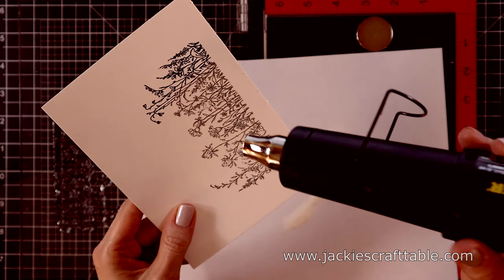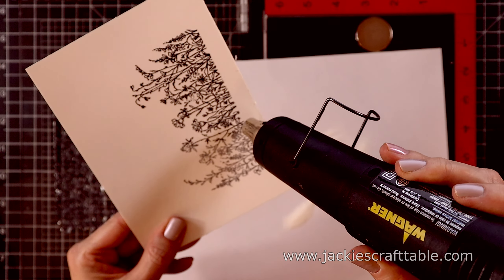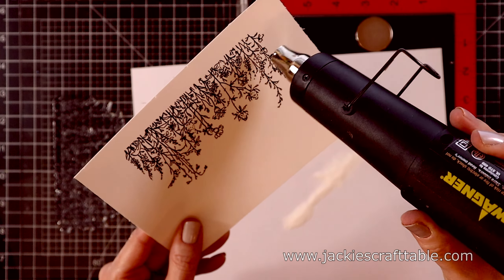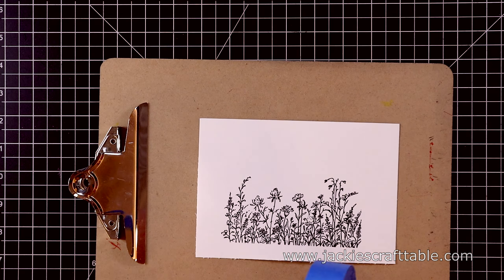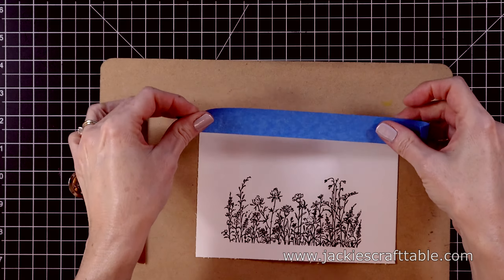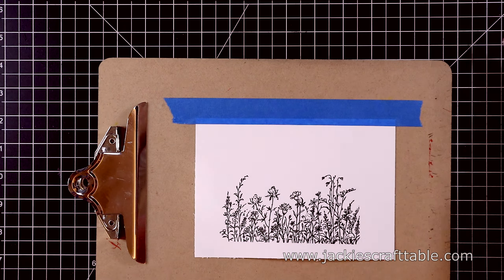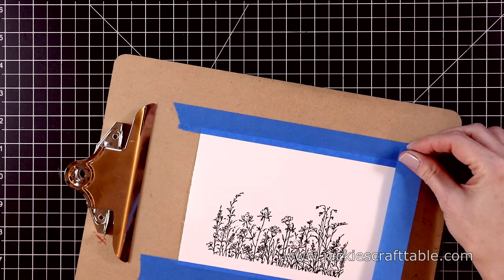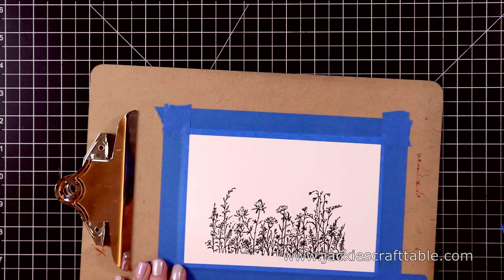I put a piece of scrap paper underneath to catch the excess and I just gently tap it off. Now I can melt the embossing powder — it turns a dark black and has a little bit of texture to it. The VersaFine Clair Nocturne ink is a waterproof ink, so you could totally skip this step if you wanted to, but I just like that little touch of dimension that embossing gives. I have some painter's tape to tape this down to my clipboard, getting it on the very edge of the watercolor paper. Even though this is a low-tack tape it will pull some of the paper off — that's just the nature of watercolor paper.